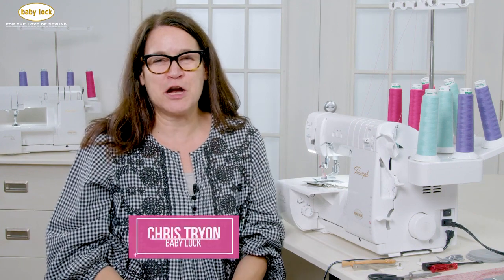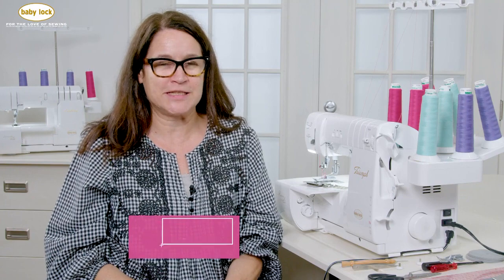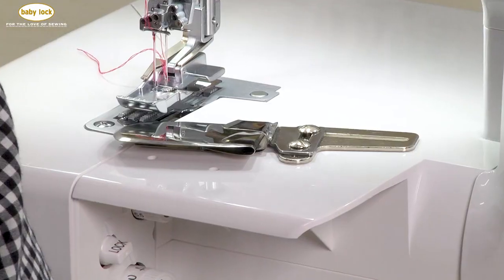Hi everybody, Kris here from Baby Lock. Today I would like to show you one of my favorite attachments that I use when I'm hemming garments, whether they're knit or woven. I use the cover stitch — whether it's the narrow, the wide, or the triple — with the single downturn feller. I love the one inch, so that's the one I'm going to start with. I'm going to talk about the attachments, my prep, and give you a bunch of tips I've learned over the many garments I've made with this attachment.